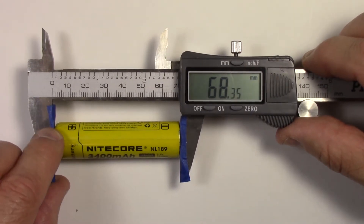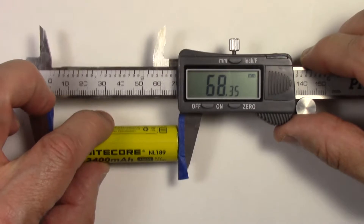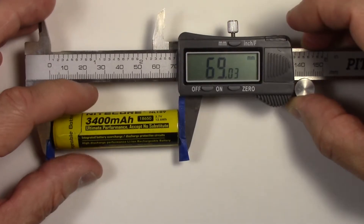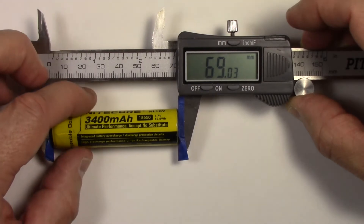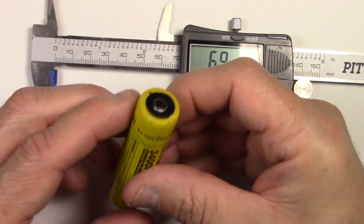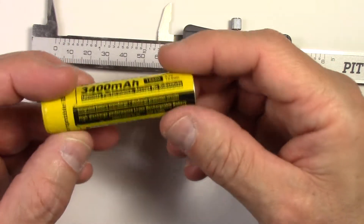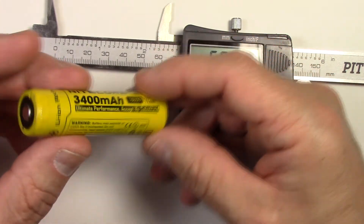I may put the metric conversions on screen as a graphic. But for now, 68.35 millimeters — and notice I'm going from the top edge to the bottom edge. If you go from the button to the bottom of the cell, you'll get a larger measurement. Let's do that so you can see: from the button to the bottom, we've got 69.03 — slightly higher. But we're not wrapping the button; we're wrapping the actual canister. So the first measurement was the better one at 68.35. You may also want to measure the diameter to see if it's thinner or thicker, but really what matters is the length.